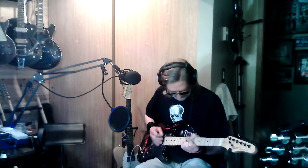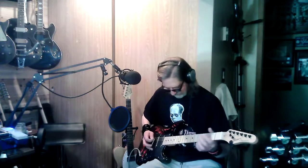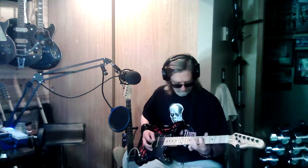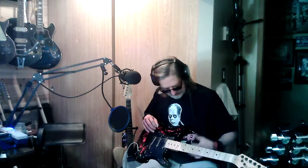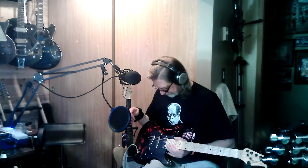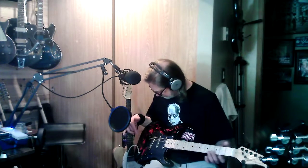That sounds way better on acoustic in a 12 string. Like I said, I don't like strats very much, but this one I think just became my strat because I kind of like it. I'm digging that. Like I said, this was a $64 guitar from Amazon.